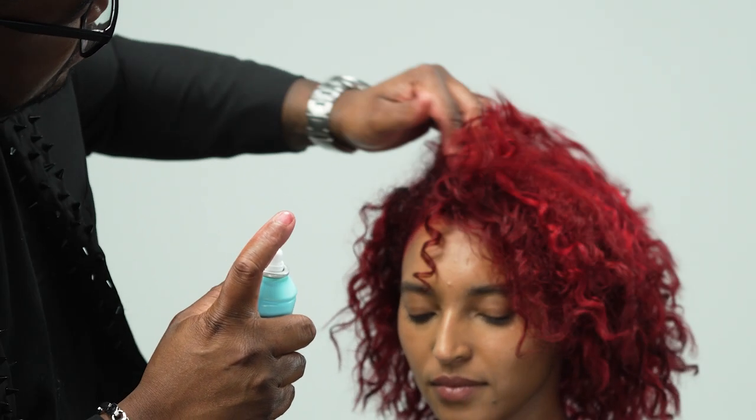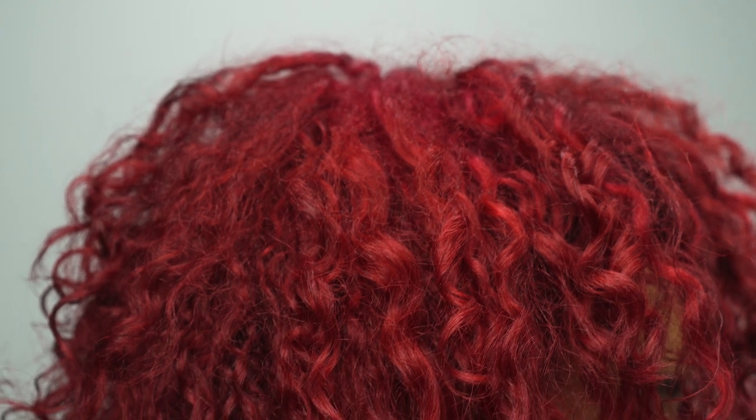Pro tip: to create volume, use your fingertips to shake and lift the scalp area only. This will help not to disturb the coils formed from mid-length to ends.